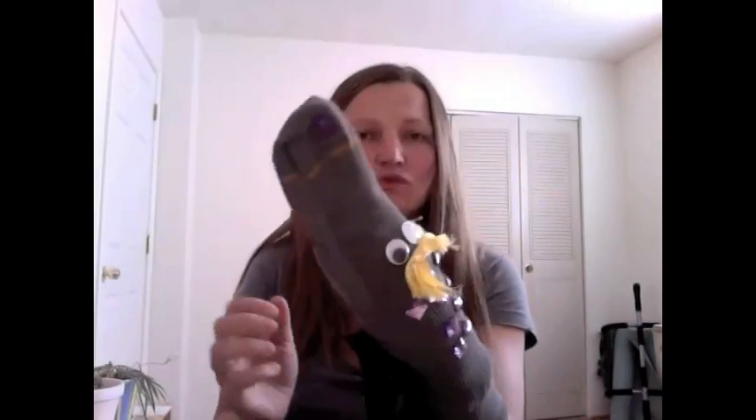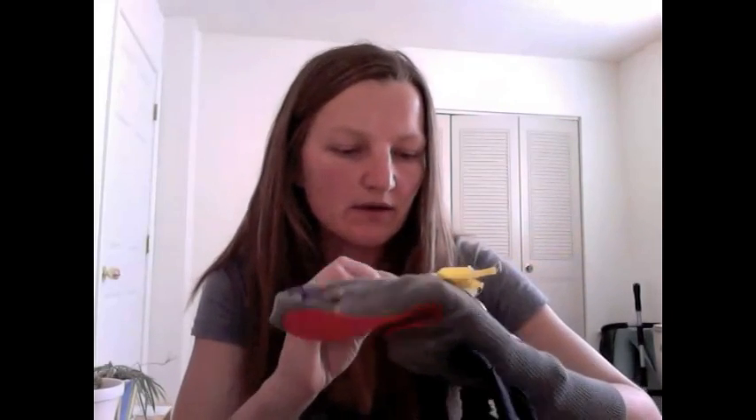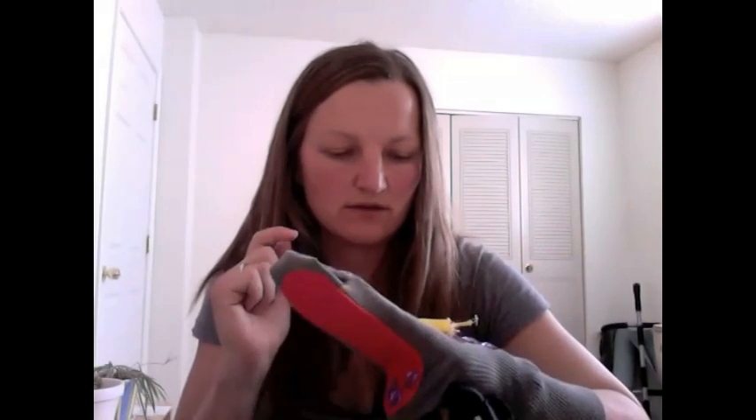We have been making sock puppets lately. You just use an adult size sock and put it on your hand. Use a few materials I will show you. If you have a glue gun, that's the best way to make the sock puppet.